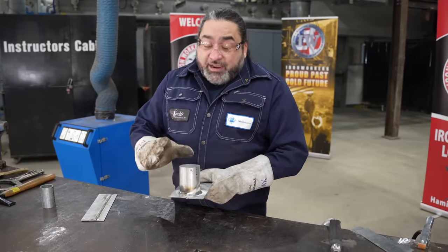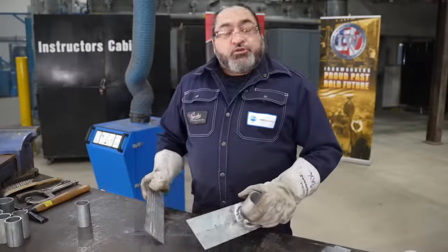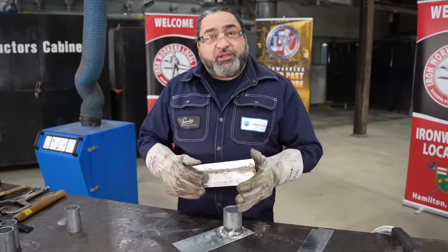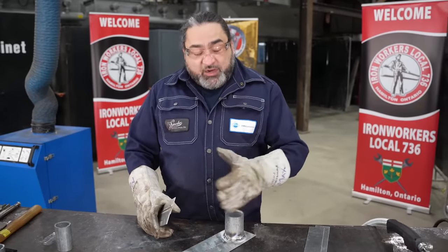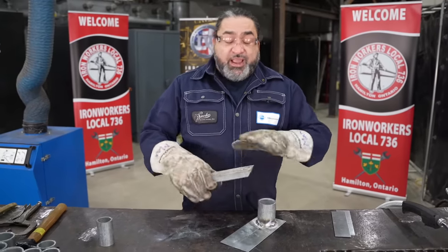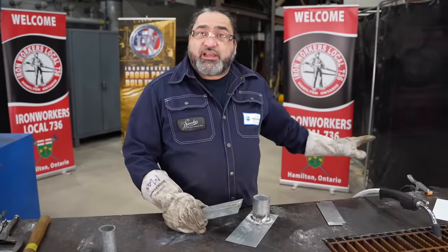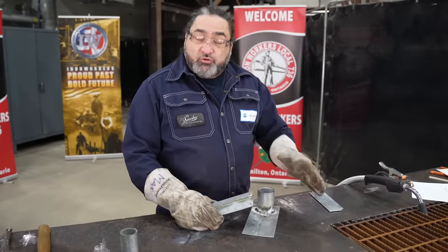At the end of the day, it's never optimal to weld over any type of galvanized material. So now what we're going to do is the same welds but with a clean plate. I'm going to grind off the galvanized coating back about 20 millimeters from the weld zone on both the pipe and the plate, and then replicate these same welds with the same settings to show the difference and what to do to do it properly.